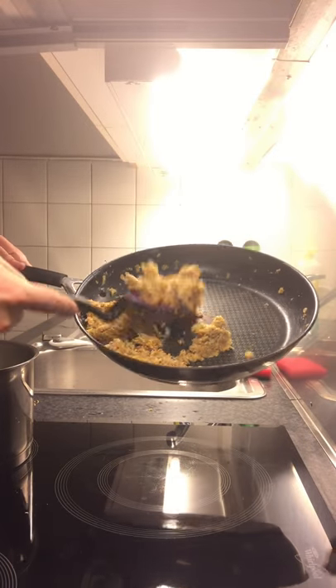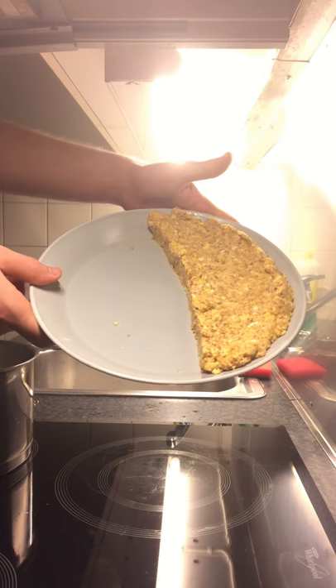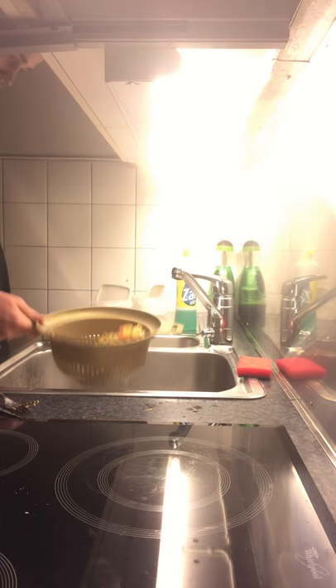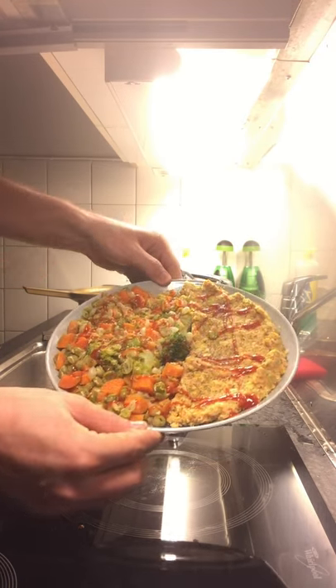That's it. You just cook them and they'll look like what you see on the screen now. You can dish that out, form it into a nice semi-circle, and then add vegetables — whatever you want. In my case: broccoli, peas, and carrot. Add some sriracha sauce, some pepper, some salt, and you've got a meal.